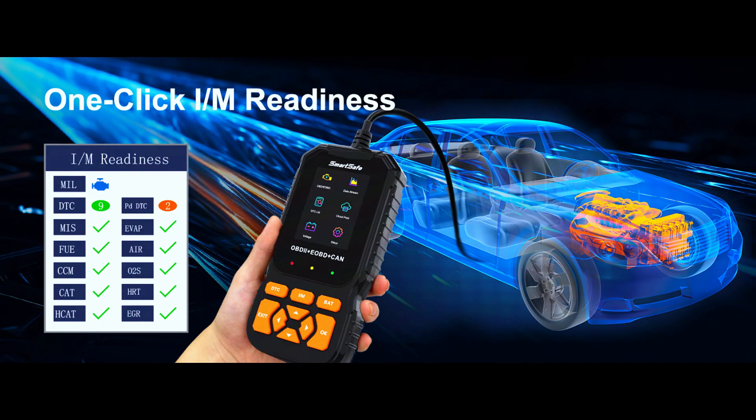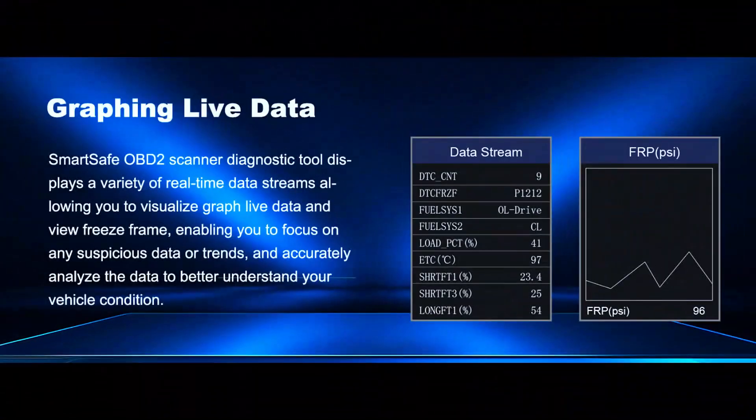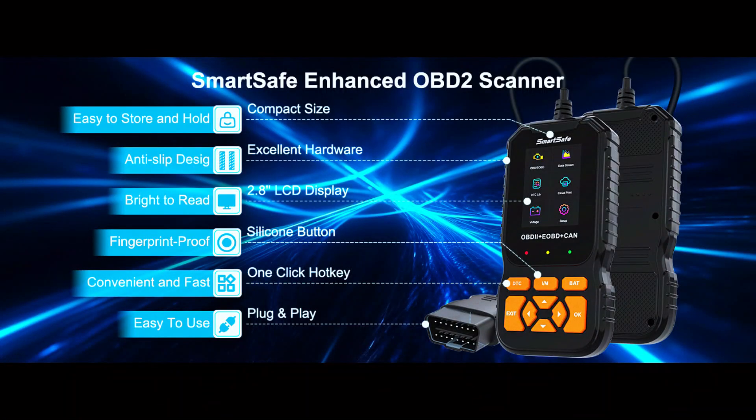This automotive scan tool is designed for fast use. To check if you can pass a smog test, just press the I/M button and you'll get results within three seconds. The SmartSafe OBD2 scanner displays a complete live data stream in both digit and graph format. The improved user interface has a clean, at-a-glance design and is very easy to use, even for beginners.